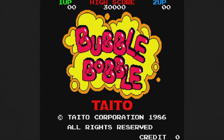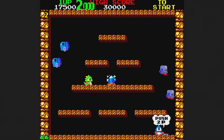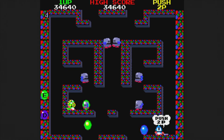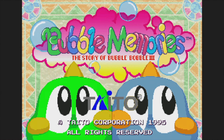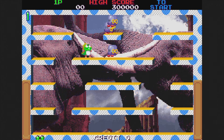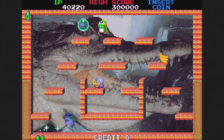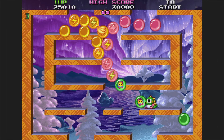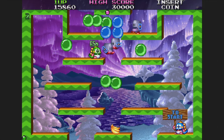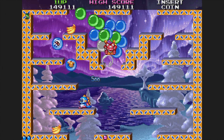Next is Bubble Bobble from 1986. Taito loves their single-screen games, and this one has you transformed into a monster who shoots bubbles to trap enemies. Pop the bubbles once they have bad guys to clear the screen and move on to the next one. Not bad, but it doesn't hold my attention for very long. Bubble Memories: The Story of Bubble Bobble III came out in 1995 — basically the first game with new graphics and sound, though the music isn't very good. Bubble Symphony from 1994 is essentially Bubble Bobble II with better graphics and sound, and sometimes you can choose your path, adding a bit of replayability.